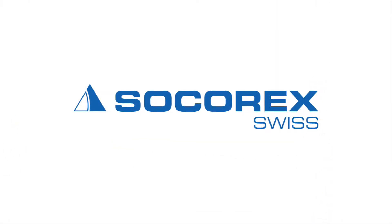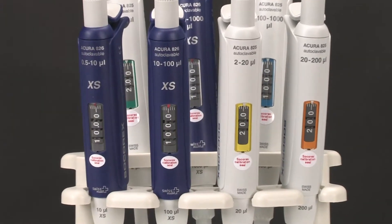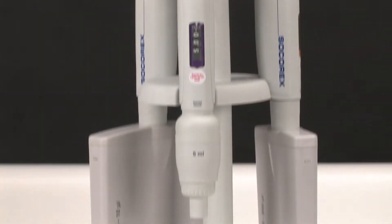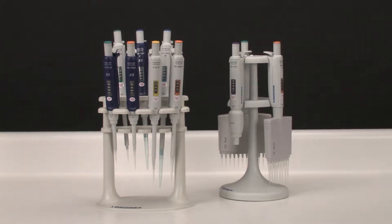Socorrex Acura Manual Pipettes. The Acura series of variable volume pipettes from Socorrex offer a wide selection of high precision solutions to meet the exacting demands of your specific liquid handling application.